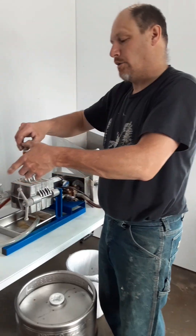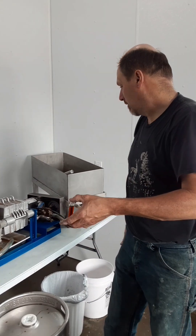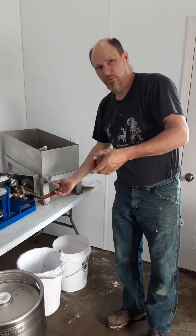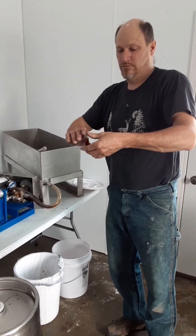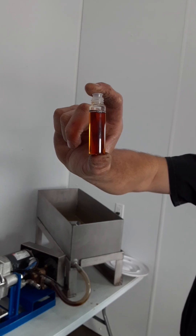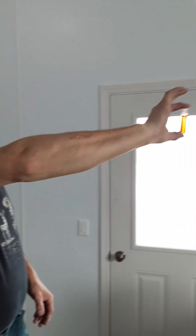Now that we ran our batch of syrup through our filter press, it does look quite dark in the hose. But when it comes out, you take all the niter and everything out of it, it comes out to a very nice color.